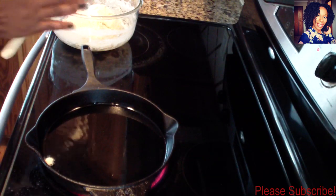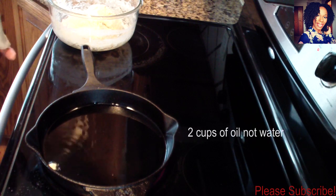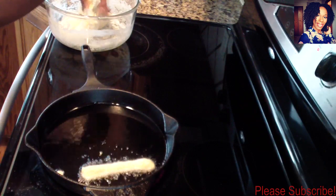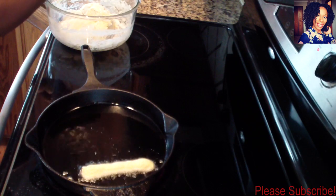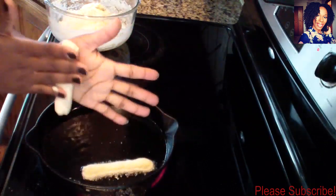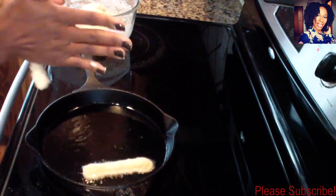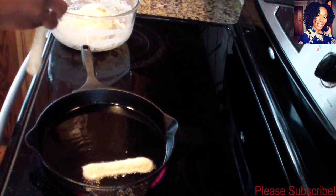Now it's time to put in my festivals. I went ahead and turned my stove on to medium high. I drop a little piece in just to test out the oil — you don't want it too hot because you don't want them to burn before they're cooked on the inside. I'm rolling pieces of dough and dropping them in. If yours is a little sticky, you can definitely sprinkle a little flour. As you can see, they start swelling up because of the baking powder.